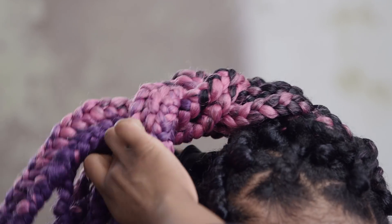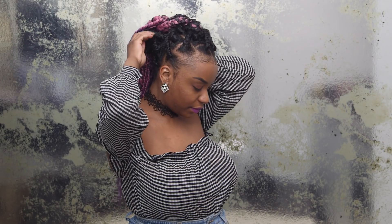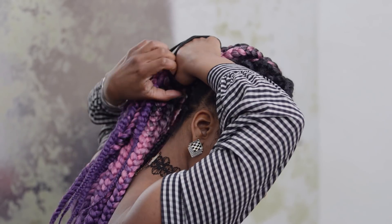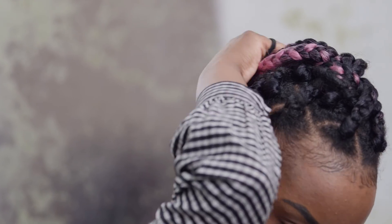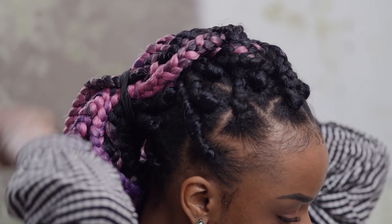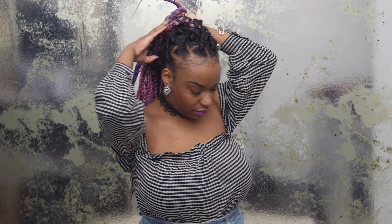Usually with this style you can simply tuck the braid into your ponytail, but because I have Jumbo Box braids in, I took the ponytail down and simply added the braid into the main ponytail in the back. Then to cover the elastic band, take two braids and wrap it around until it's covered.